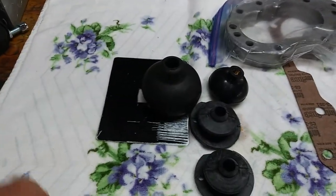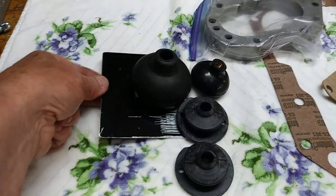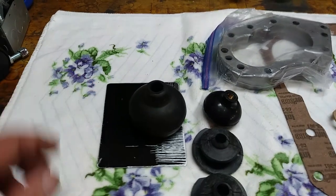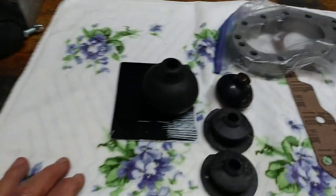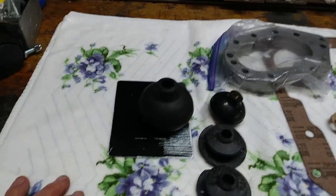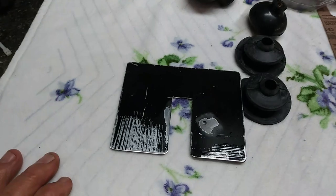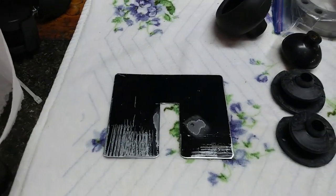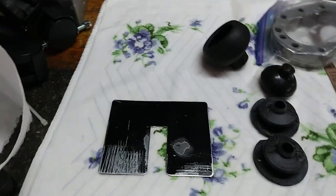The plate gets underneath the detent springs that hold your shifter. You have to watch that and lift everything up carefully — you don't want to lose your springs down in the belly, because that could be a big deal. It's just a fun little thing. I had one of these plates once before and threw it away thinking I was done, so I just made this one today.